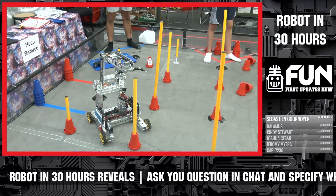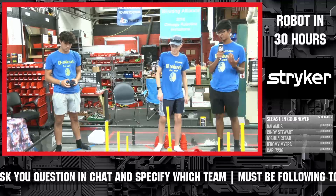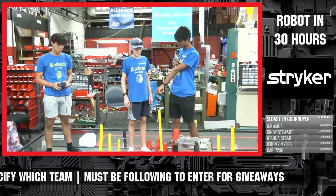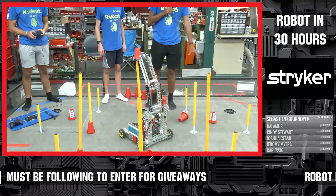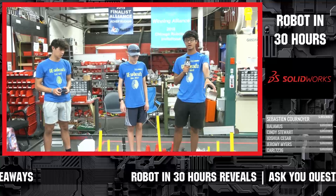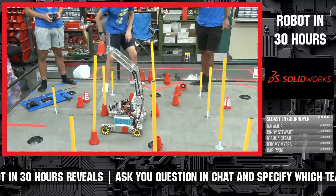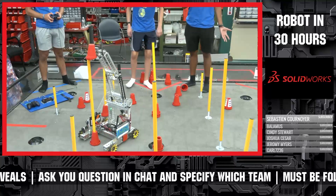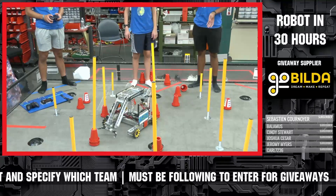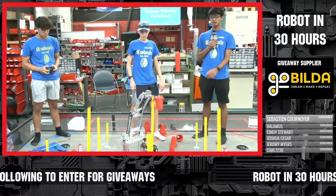For game strategy — starting with our autonomous plan — based on our current capabilities, which don't include any sensors unfortunately, our plan is to start off in any of the starting areas and make our way to one of the high junctions where we can reliably place our preloaded cone, return back, and park either in the terminal or the hangar. That allows us to get seven points during autonomous. During teleop, we basically go for junctions that are uncontrolled or controlled by others, meaning we can get bonus points by controlling them with our alliance color on top.